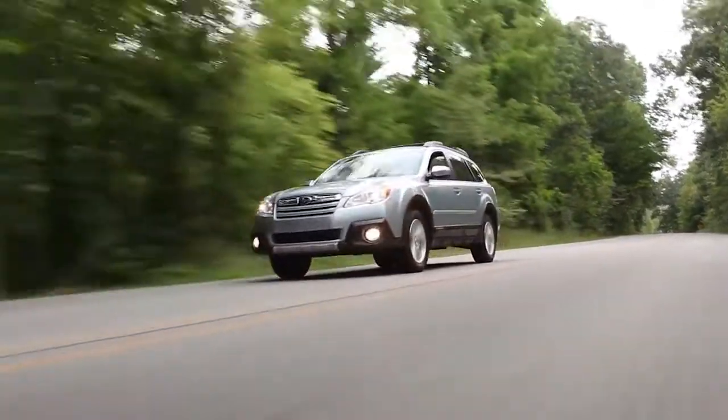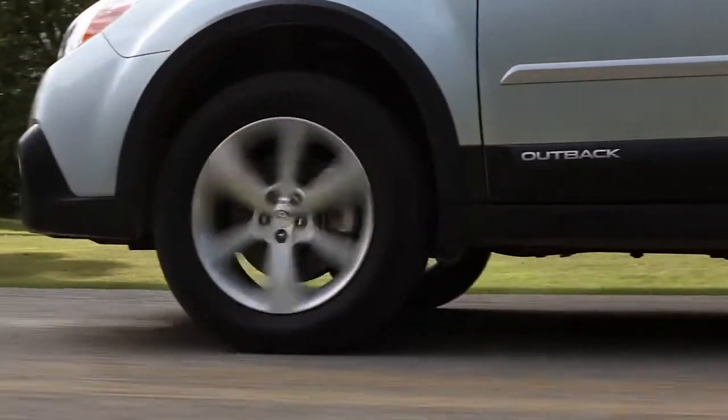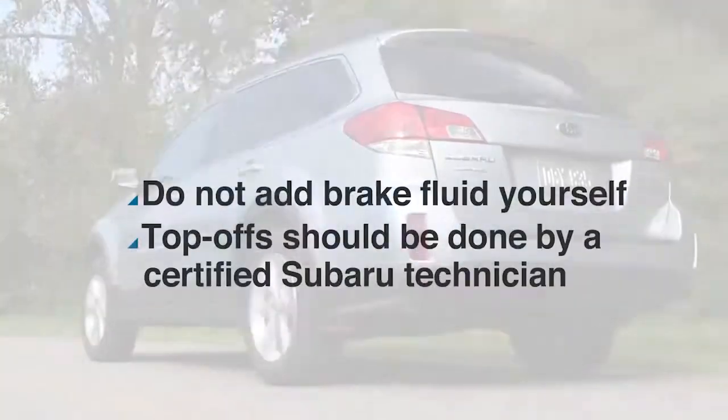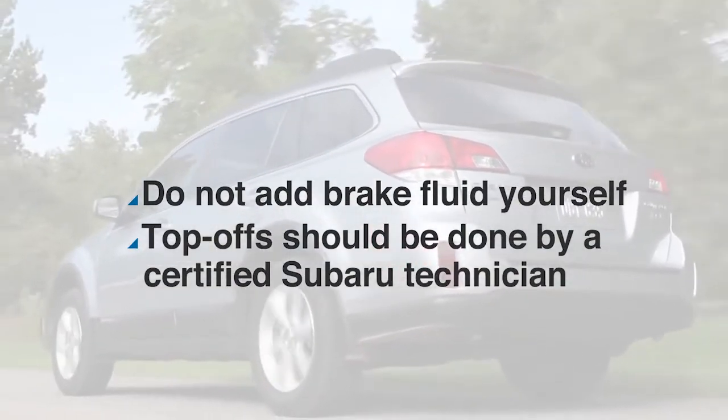When it's low, it might mean your brake pads are worn or there's a leak in the system, which could lead to an unsafe situation. Subaru does not recommend that you top it off yourself, but you can keep an eye on it. Here's how.